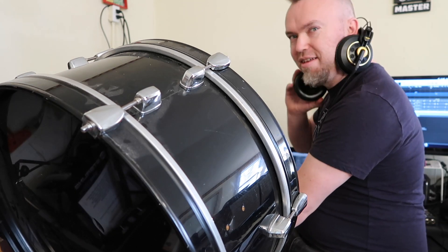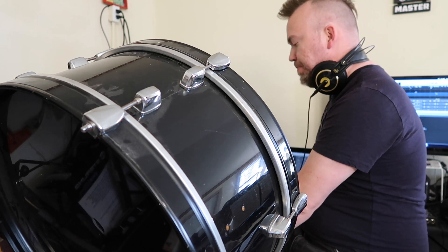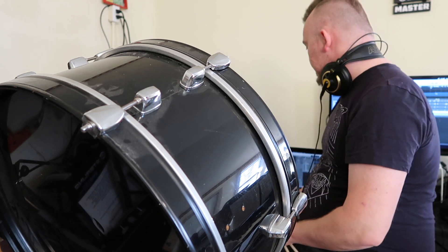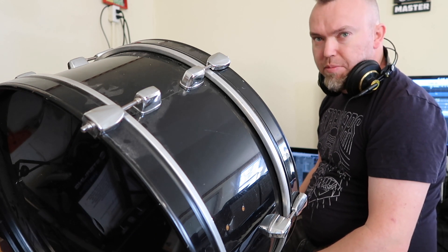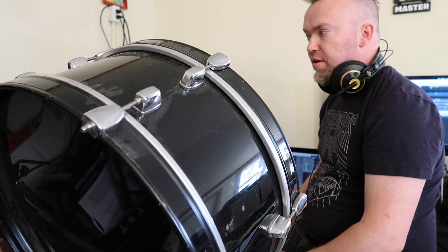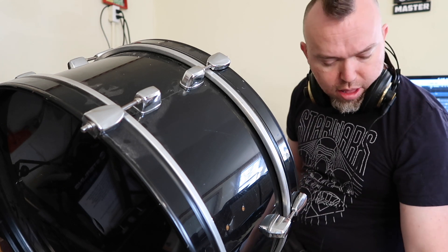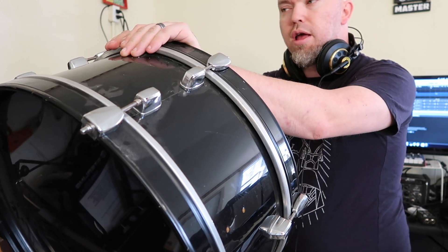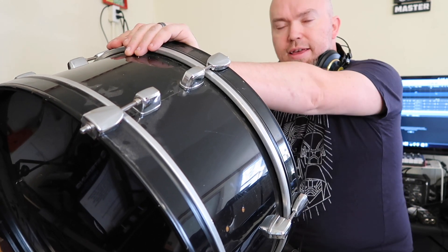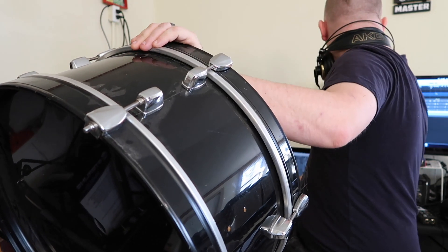Yeah, yeah, I like that. I like that a lot. So unless I come up with anything brilliant in the next couple of minutes, I think I'm gonna call that good on what I've got for Chad. I'm going to export what I've got, send it to him, and then we'll move on to the next project of the morning.